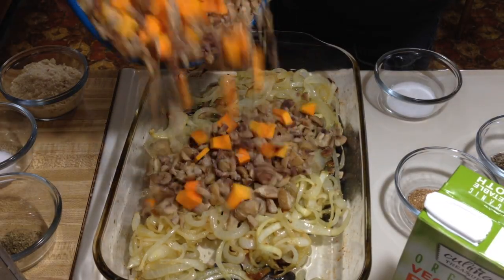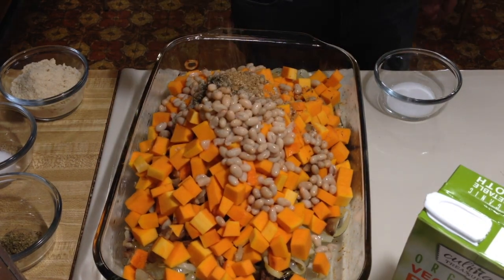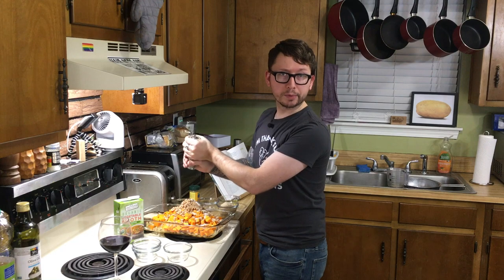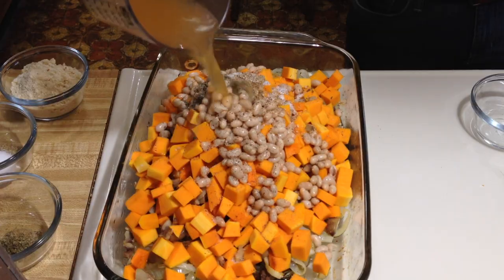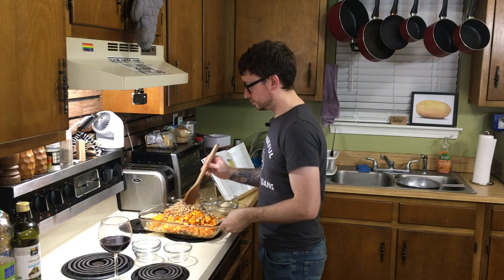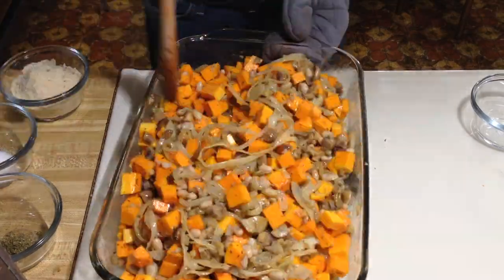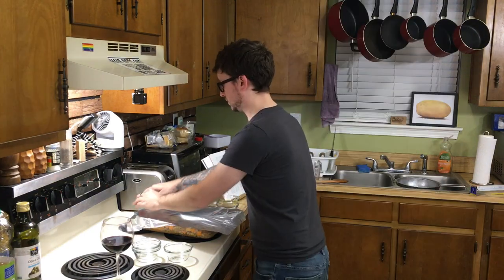Now we're going to throw everything in there. We're going to add the chestnuts, butternut squash, white beans, thyme, coriander, nutmeg, salt, pepper, and vegetable broth — a half cup. We're going to coat everything really well. That's still really hot. Now we're going to cover it tightly with some aluminum foil and bake for 35 to 45 minutes until everything's tender.